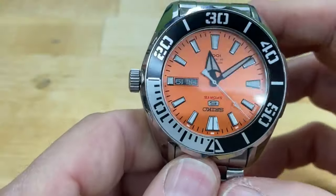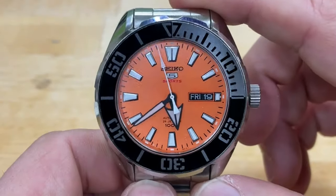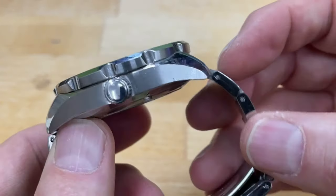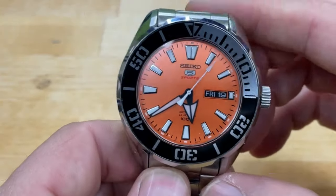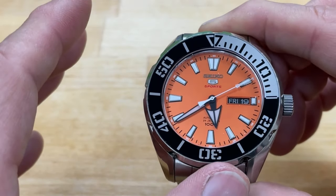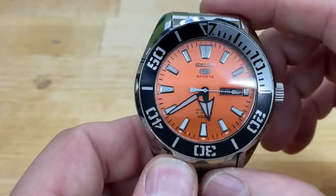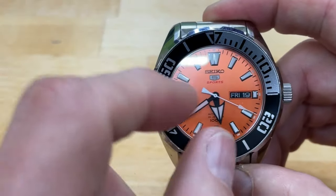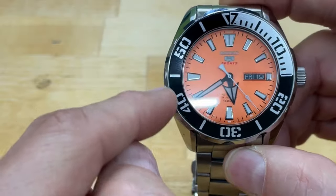I like it on the bracelet and I'll keep it on the bracelet. You could easily put this on a rubber strap — I've seen photos of it on rubber straps. The lume is going to be excellent — we'll do a lume shot in a second. And then we'll also put it on a time grapher to see how the 4R36 is doing. It's just a really cool sports watch that has been overlooked with this orange dial. The reason they call it the Big Orange is because when you see it on the wrist, you have no problem seeing this dial.